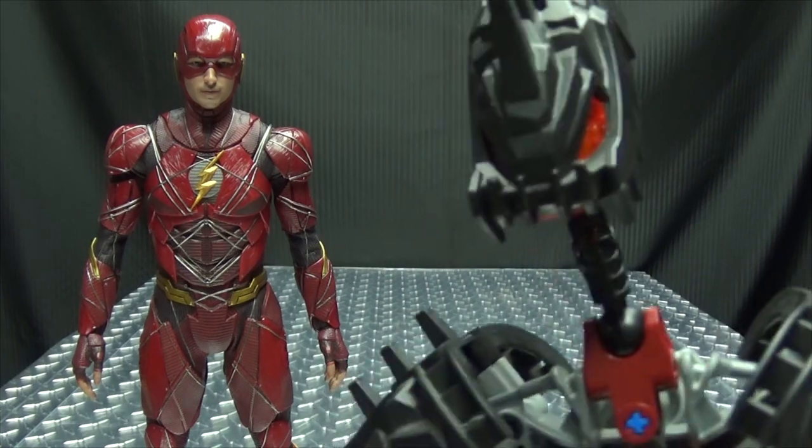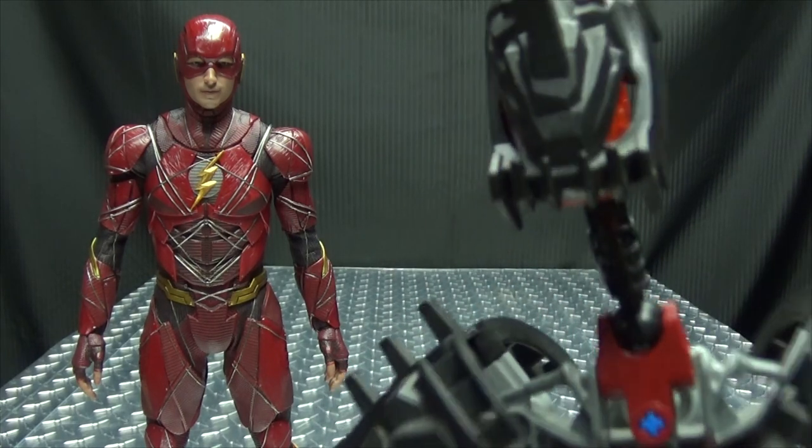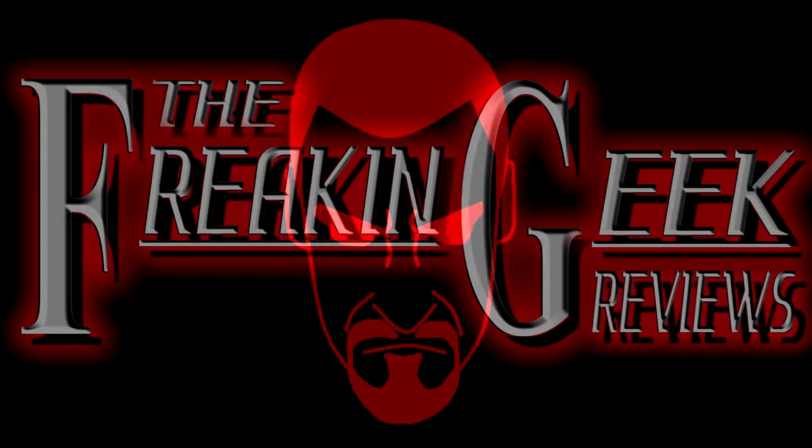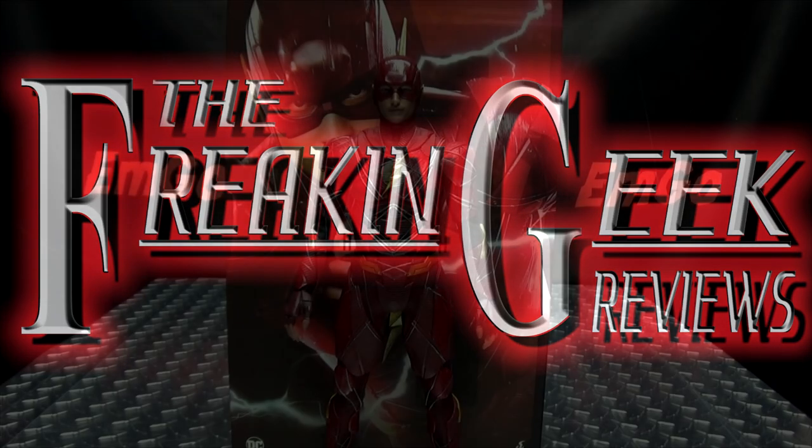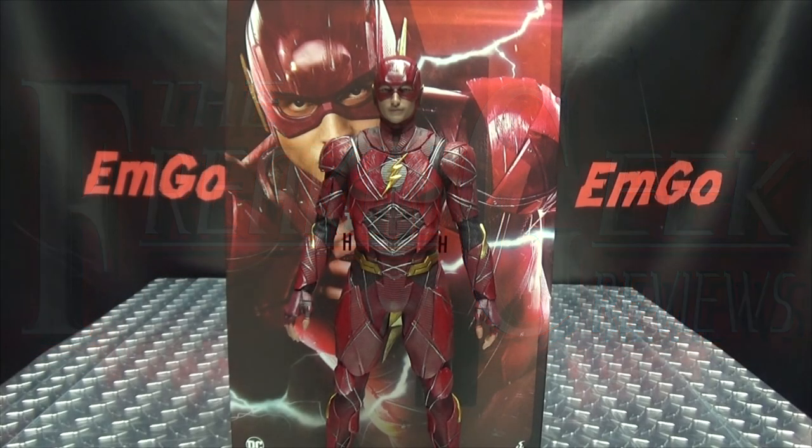Contrary to what his name suggests, he does keep himself covered. Hey, what's up my peoples, Emgo here, the freaking geek himself, and today we will be reviewing the Hot Toys Justice League The Flash.